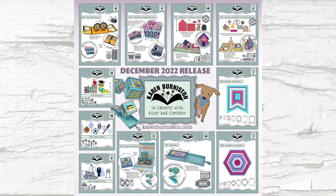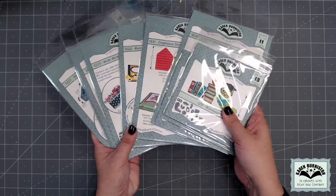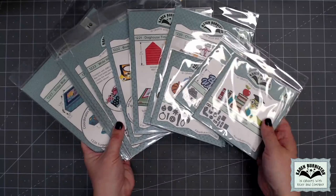Hello, it's Karen Burniston here with a video preview of the 11 new dies in our December 2022 release. You can check out all of our die designs at KarenBurniston.com. What we try to do in every release is to have some of the dies really build on some of those foundation dies that came before.